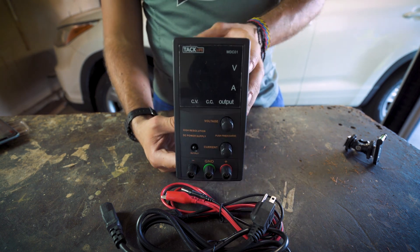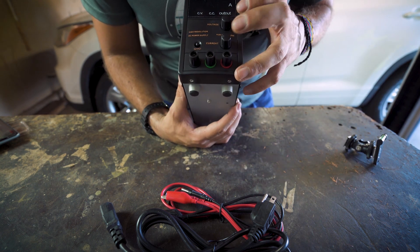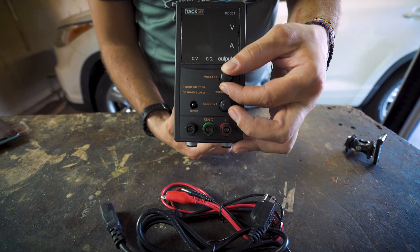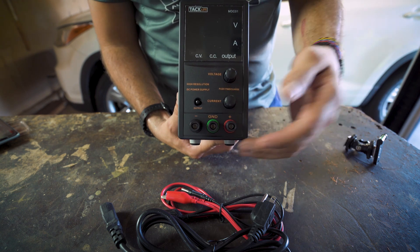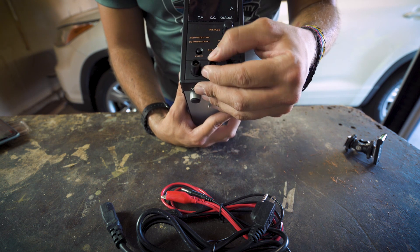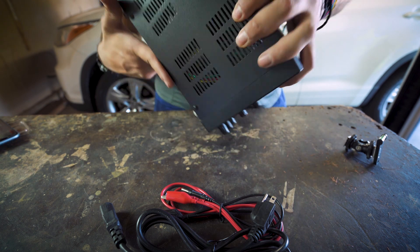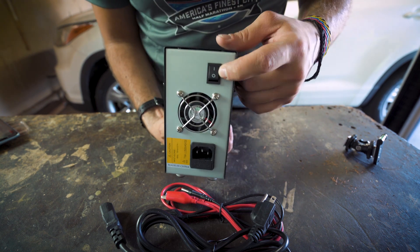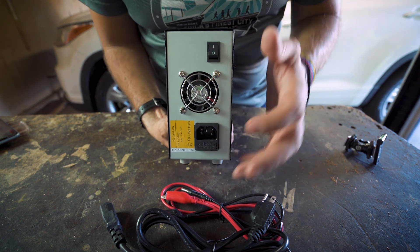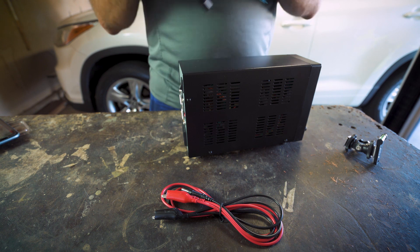Here is a push push fine and coarse interface — so in order to switch from coarse to fine you just push it. You have positive, negative, and ground outputs, which is pretty cool. On the back you can see the on/off switch, a fan, and your DC or AC input. Let's go ahead and plug it in.